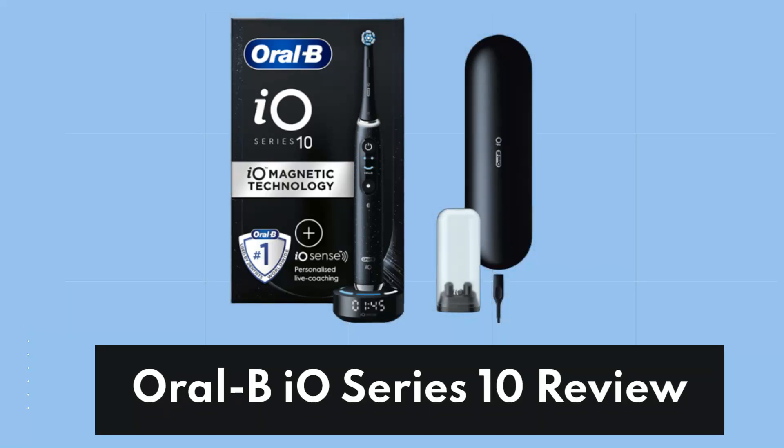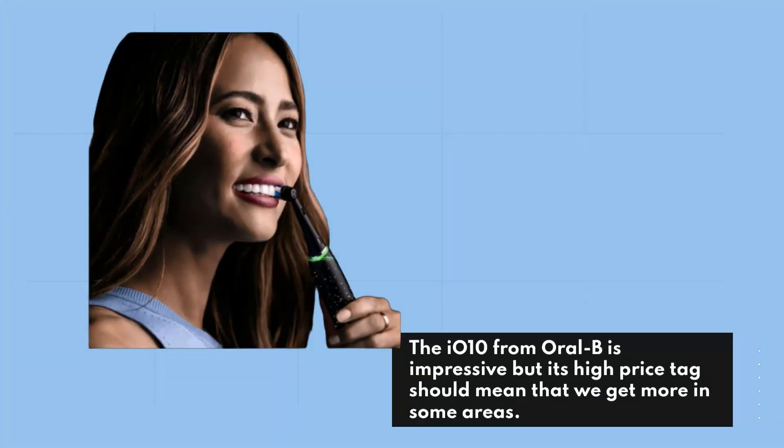Oral-B IO-Series 10 Review. The IO-10 from Oral-B is impressive, but its high price tag should mean that we get more in some areas.